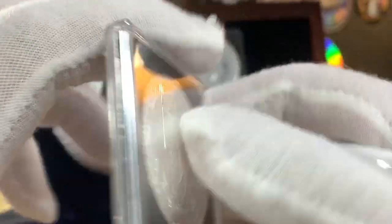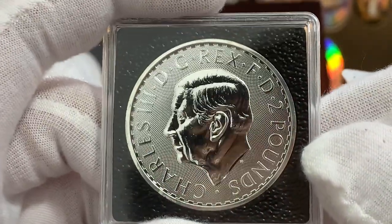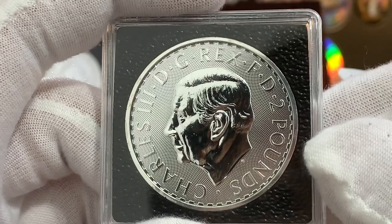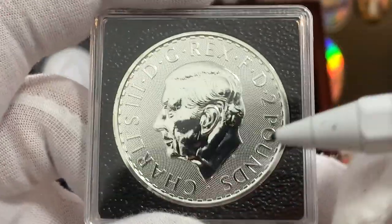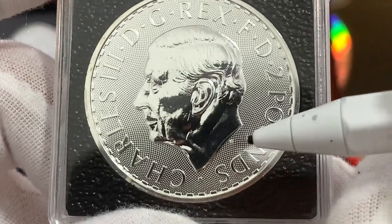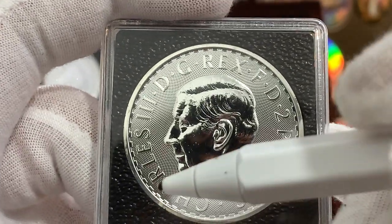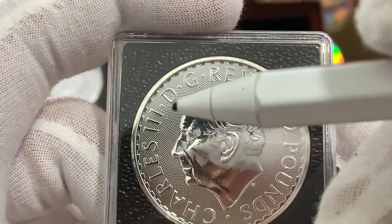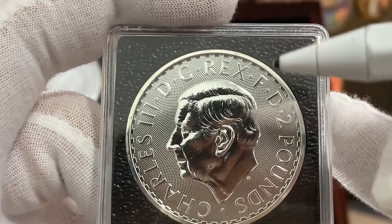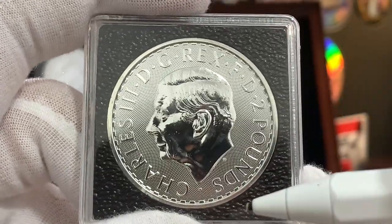It is on the obverse that things get a little bit interesting. Right over here, we can see the new portrait of King Charles III. The portrait is facing to the left, and you can see the initials of the designer, Martin Jennings, just over here at the base of the neck. Surrounding the portrait, we have the same legend as seen on the gold Britannia: Charles III, by the grace of God, King and Defender of the Faith. The face value of the coin is now 2 pounds.